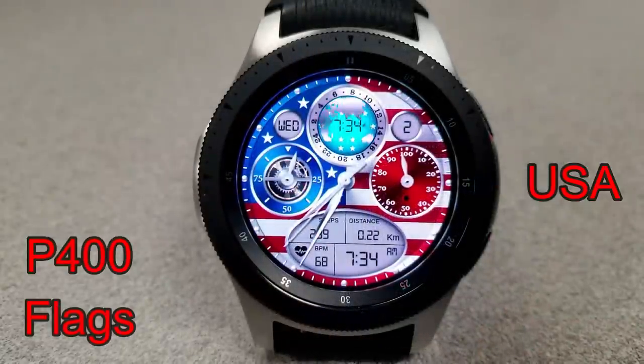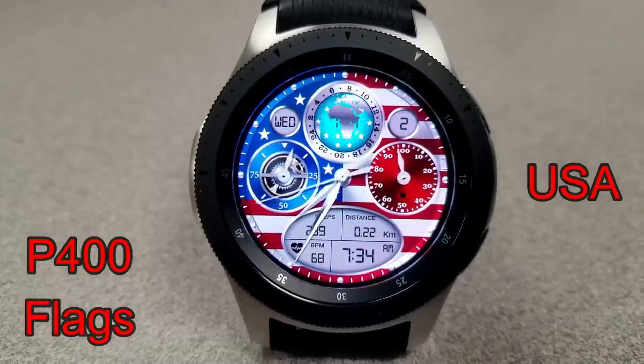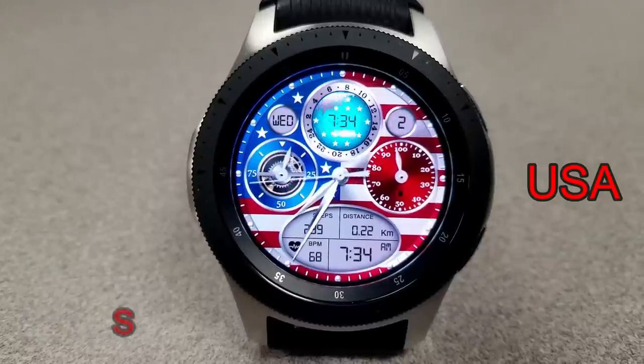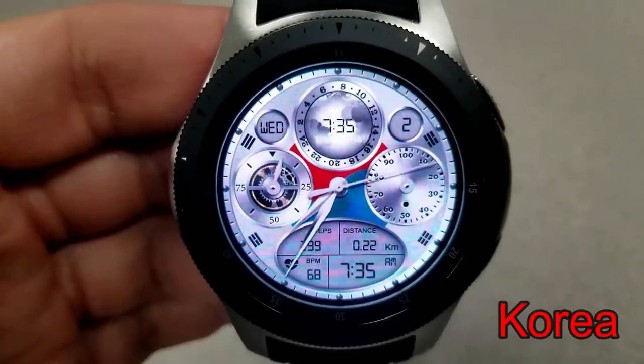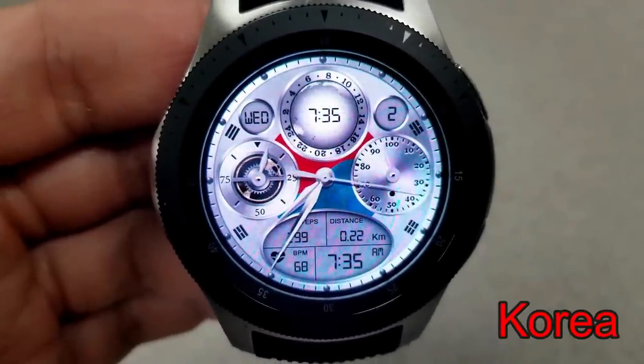Next up is a very colorful and patriotic animated hybrid watch face, and the digital time on this one can be set in a 12 or 24 hour format. This one comes with the flags of nine different countries, and those graphics are all shown in the background.